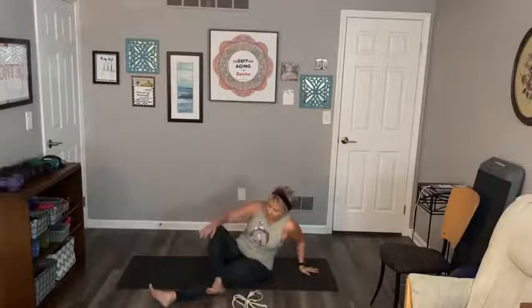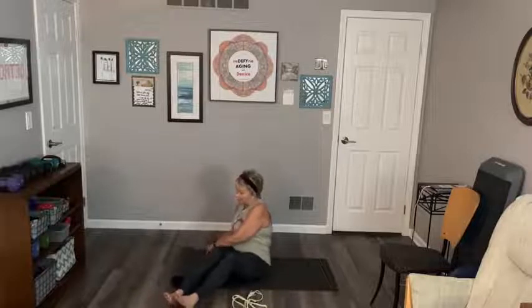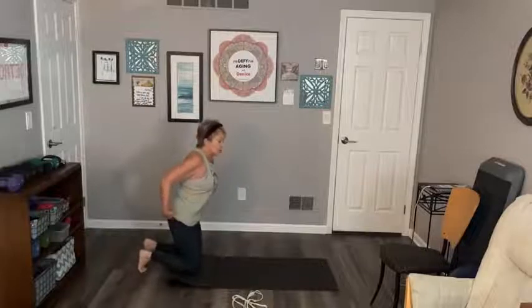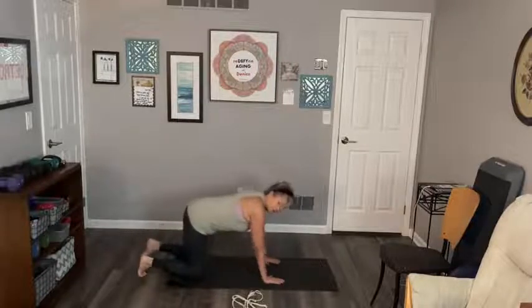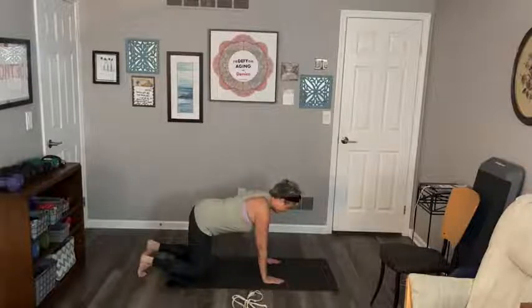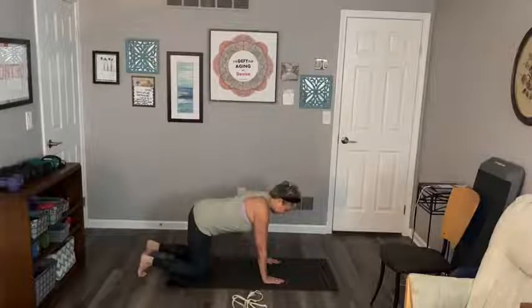We're going to go on all fours. If you're on a harder floor, you can roll your mat up so your knees are a little more comfortable. On all fours, your knees are below your hips, your hands are below your shoulders. We're going to have a nice flat back - even your head. Don't drop your head, don't raise your head. Nice and flat. Hopefully you have mirrors around you so you can check.